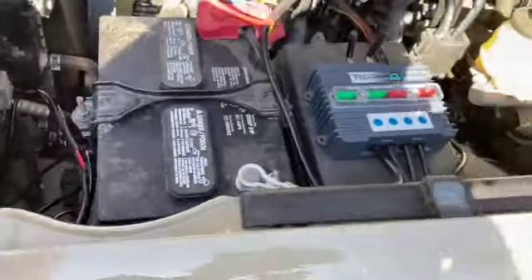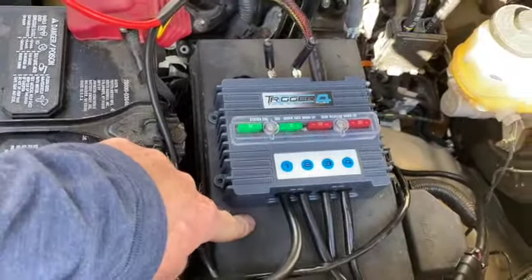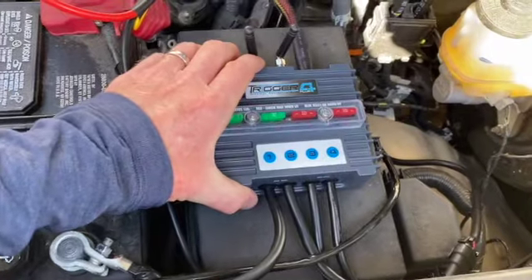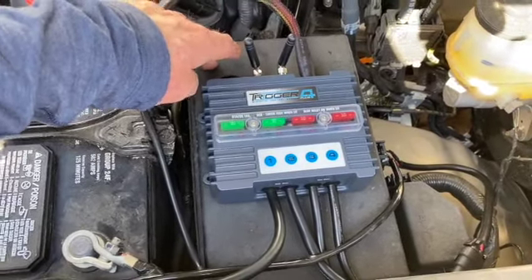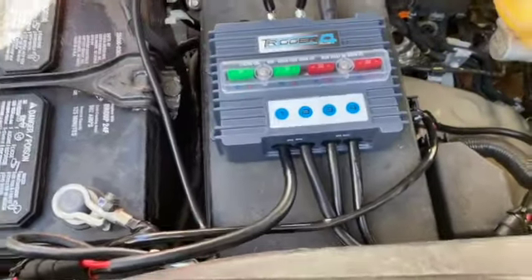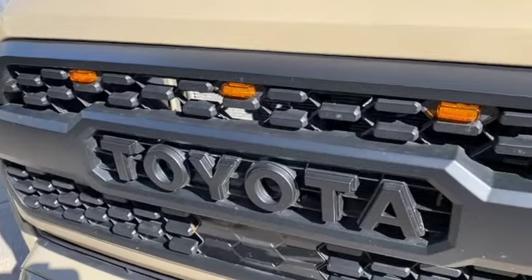I finally had a second to get the Trigger 4 installed. I did an unboxing earlier showing everything in the box. Now I want to take you under the hood and show how I got it set up. I used double-sided tape and velcro and put it right here on top of the fuse box — I didn't want to drill into it. I'll wipe it down with rubbing alcohol and re-adhere it more permanently in the near future.